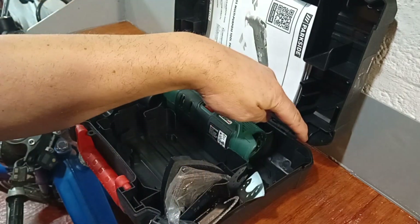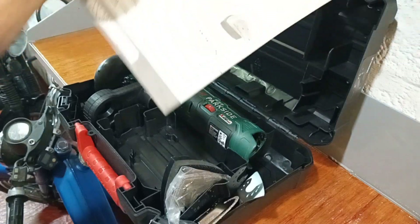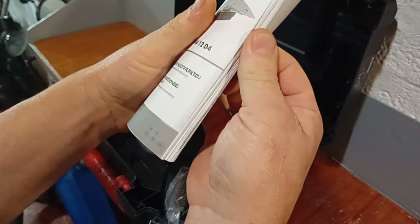This one's actually got a proper metal bar through the middle of the hinge, so this case might even be a keeper. The manual is the usual kind of thick Parkside publication, but that's because it's in multiple languages.